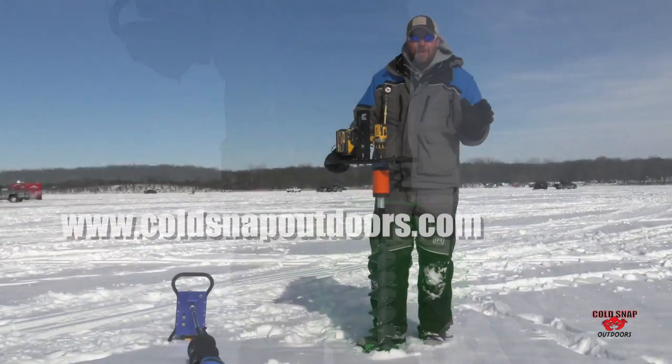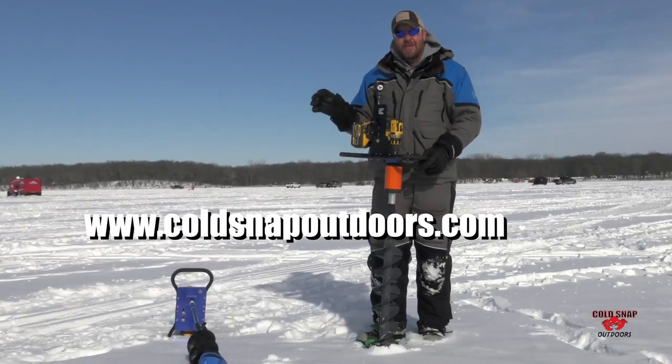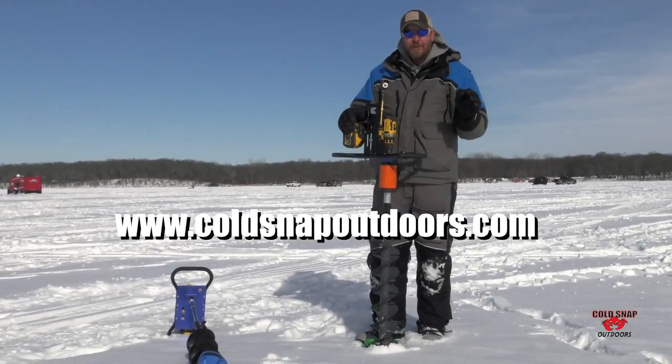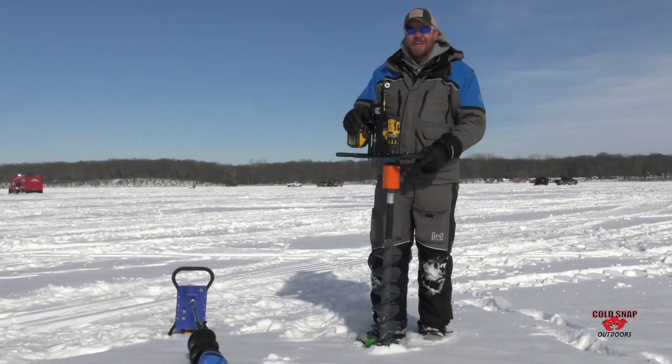Go to www.coldsnapoutdoors.com — you can see all the models they have. They have a lot of other great products too. Once again, that's www.coldsnapoutdoors.com.